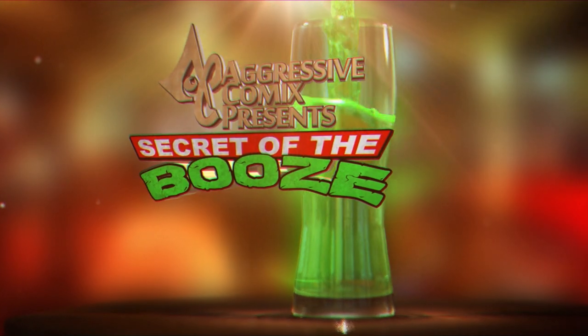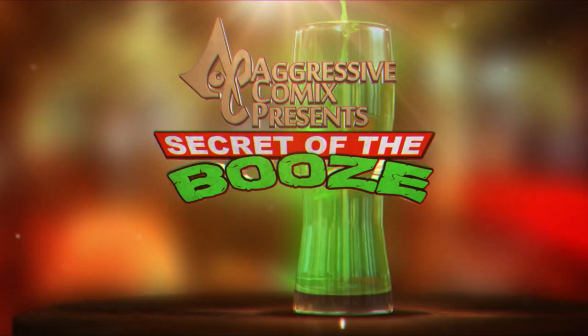It's Secret — Shake it off the booze. Today's a brand new episode of Secret of the Booze, and we're going deep into Walt Disney's butt crack to pull out a drink.